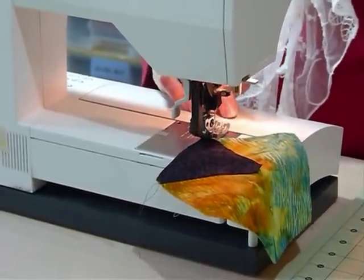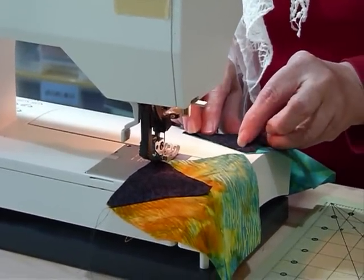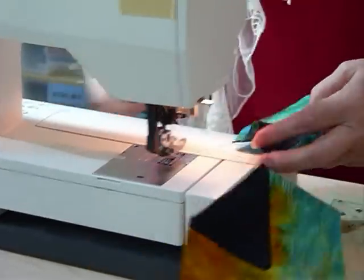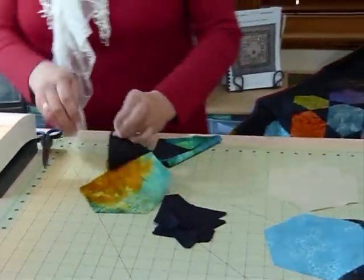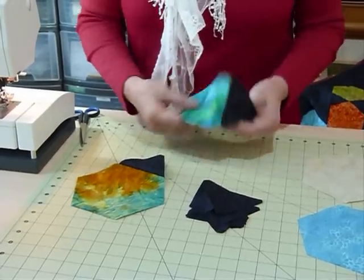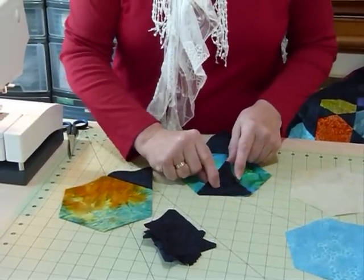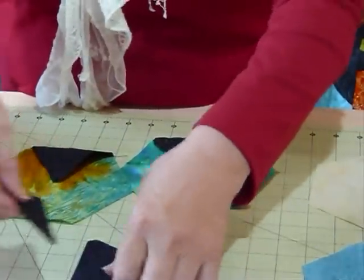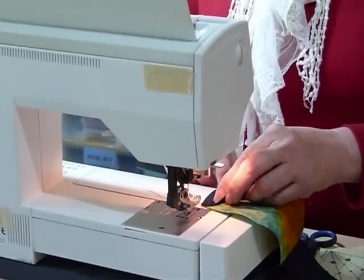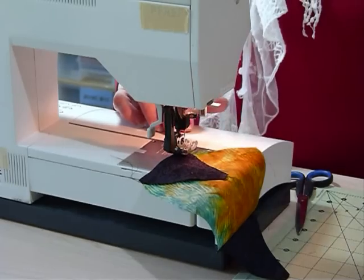I'll do a second one while I'm here. Place your triangle along so that the edges match, the corners match, and just sew the quarter inch seam. So now I've got a very pointy little hexagon there. And now I'm going to put one on the opposite side — straight opposite that one — I'm going to place another triangle and sew that in place.